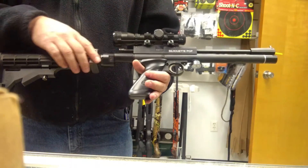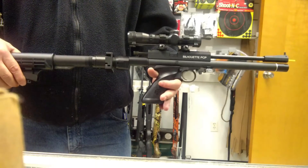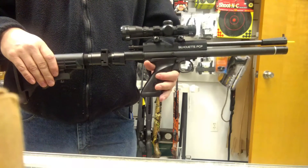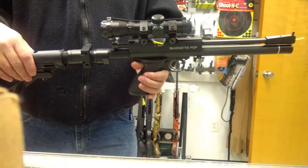What it does is it adapts an adjustable stock onto your Crosman style pistol. They have them for the Marauders, the 13 series, and the 17 series.